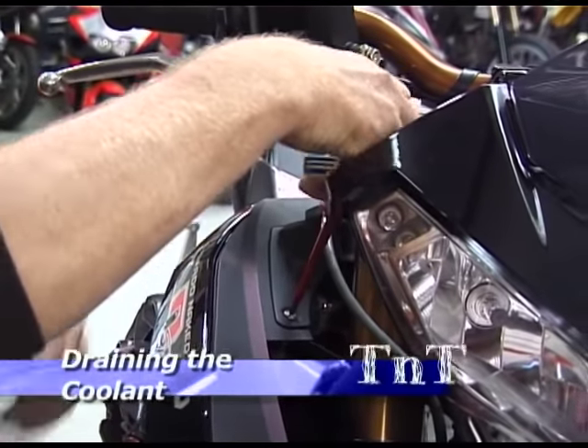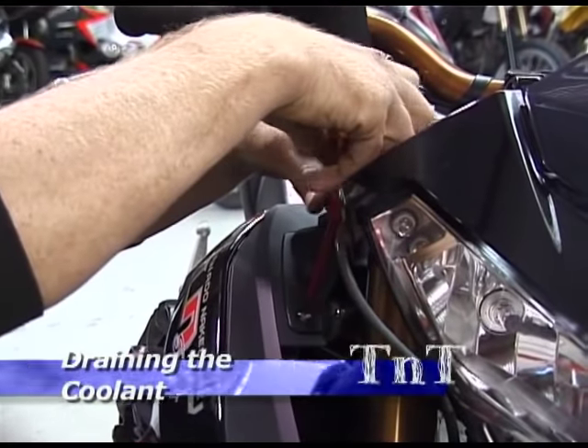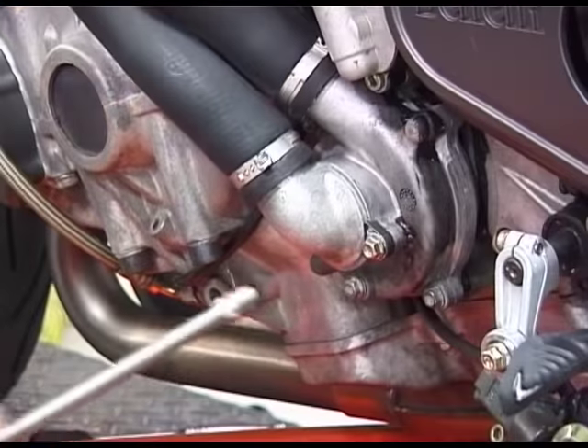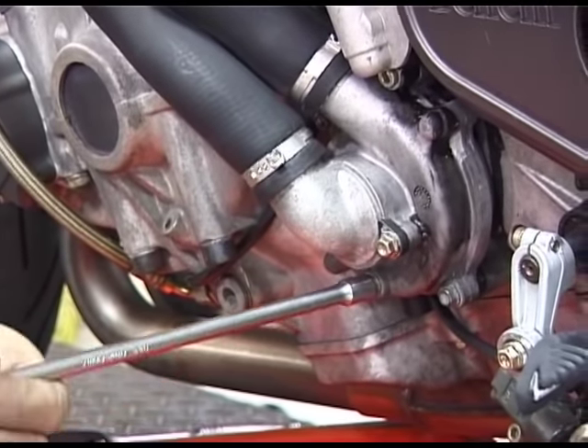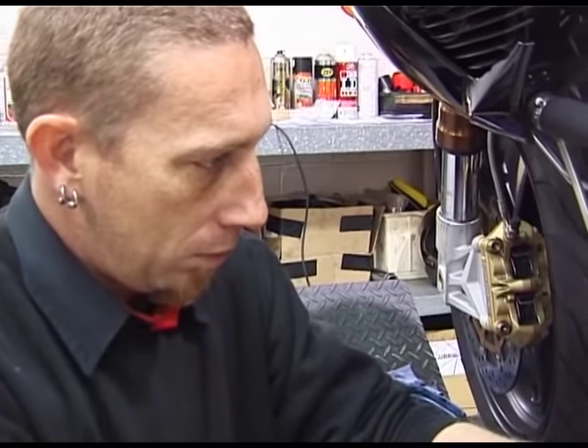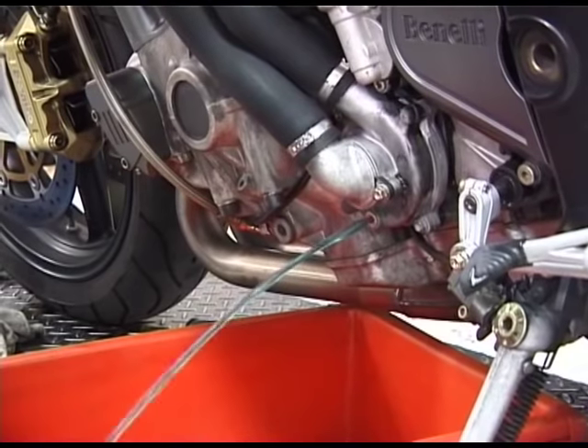To drain the engine coolant, first remove the access cover to the radiator filler cap. Then remove the drain plug located on the water pump. Undo the filler cap to allow the coolant to drain.